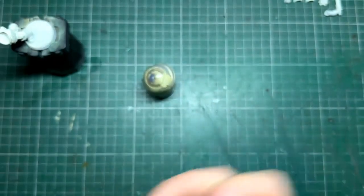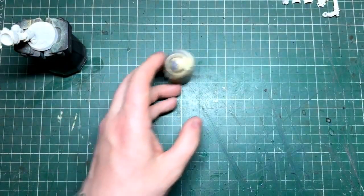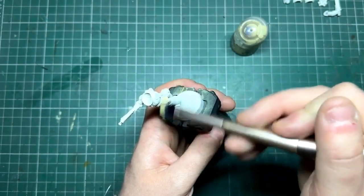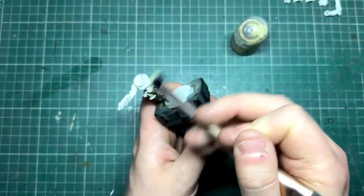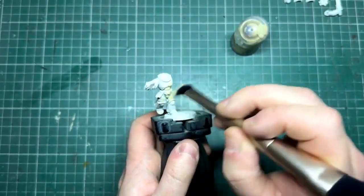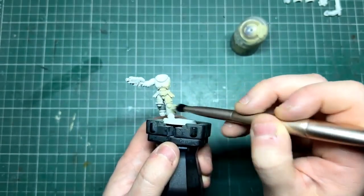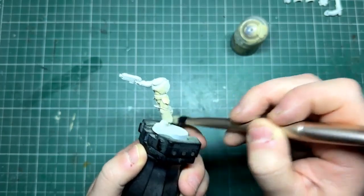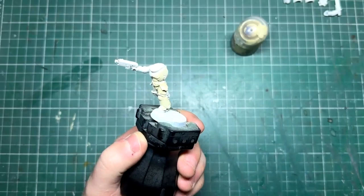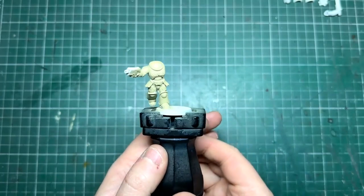When we go to wipe off the excess, instead of wiping it off completely like a dry brush, we're just going to keep it ever so slightly damp — wipe off just a little bit less than you think. Then all I'm going to do is work over the miniature back and forth, almost buffing that color on. Don't worry if it's a bit patchy — we'll go over this a few times. If you are using a darker primer like gray, I would advise two passes.